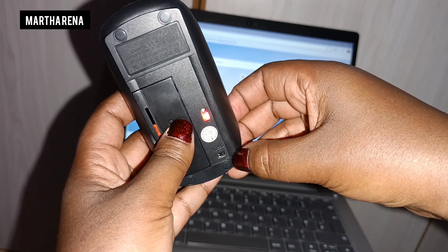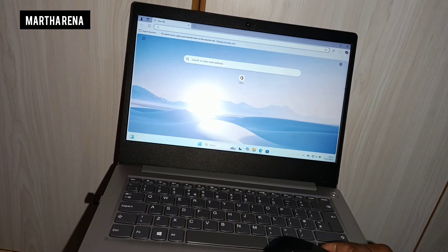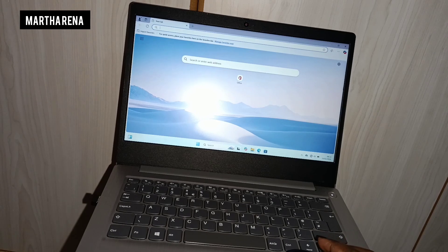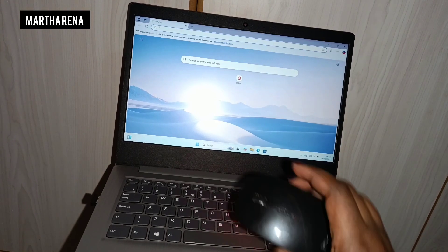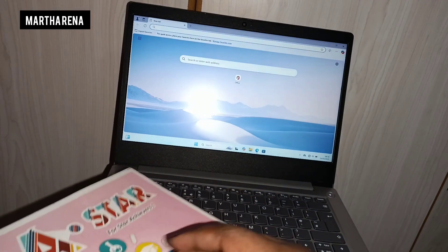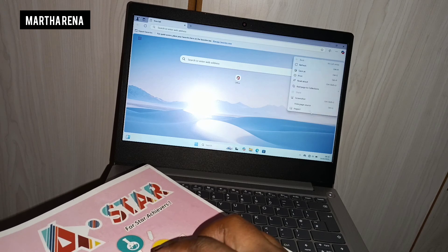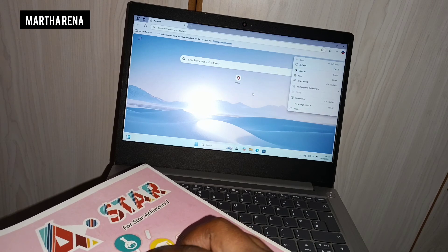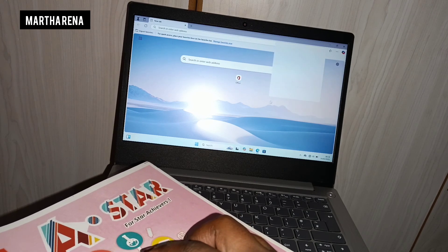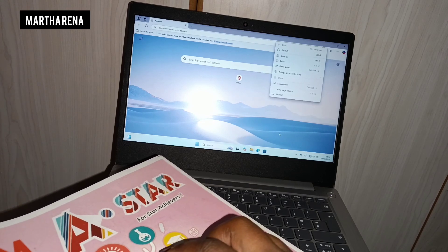Once you switch it on, you see it goes on, and once it goes on it immediately connects to the laptop through the USB that you have already linked up. As you can see, once you click, it is working. That is how you connect a wireless mouse to a laptop.